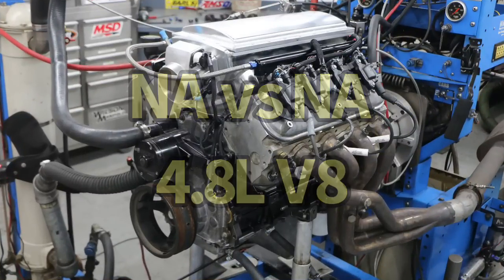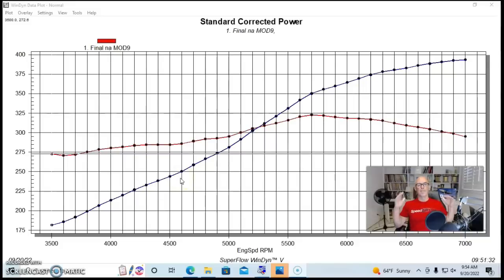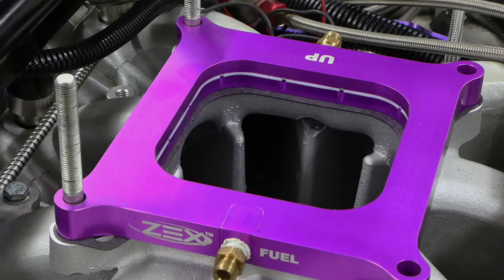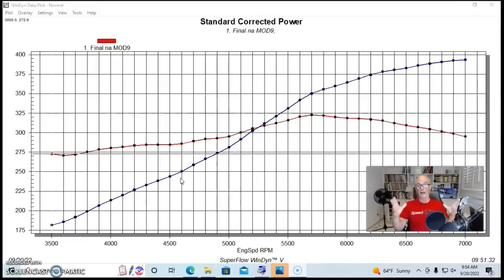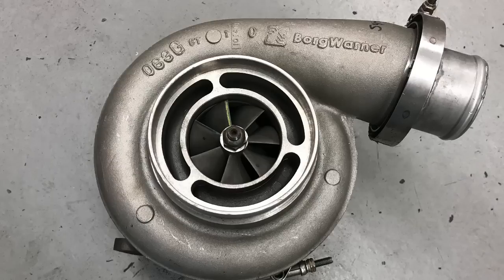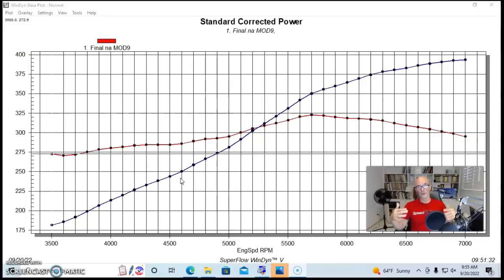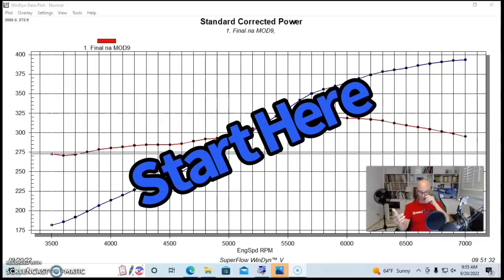To illustrate that the turbo is indeed a multiplier of NA power output — when you add boost, nitrous, or anything else — your starting point is always whatever you're doing with your NA power curve. I want to show you two different NA power curves that we added boost from a single turbo to, and you can see that the turbo curve mirrors the NA curve. Think of the NA power curve as your starting point.